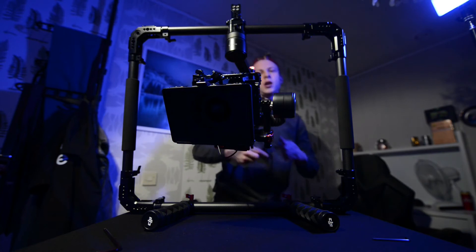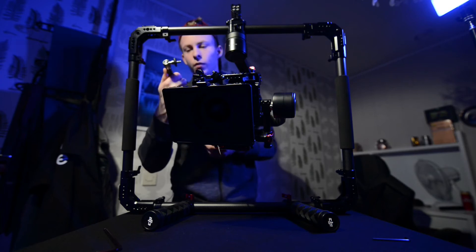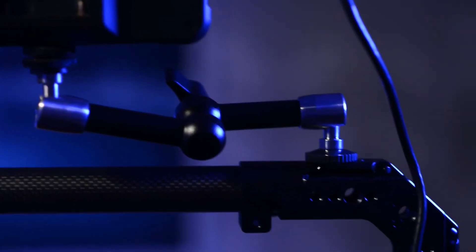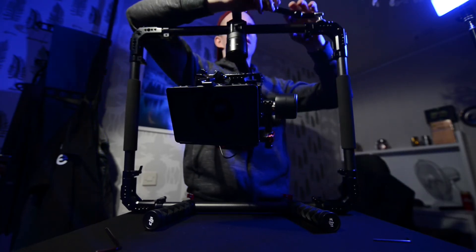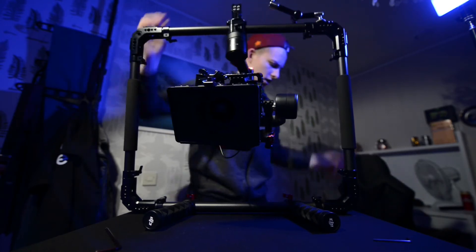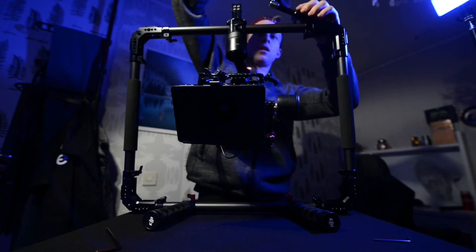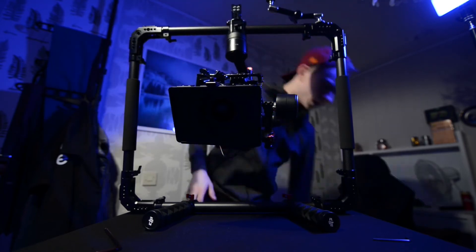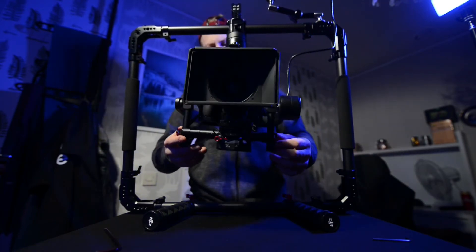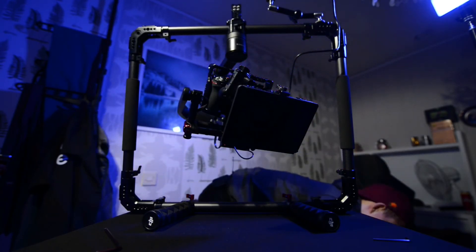For the monitor we're going to use a no-name magic arm. These magic arms are great — they literally go anywhere you want. The monitor itself is the Atomos Shinobi — super nice monitor, had it for a little while, very worth the price. Connect it via HDMI and that's it.